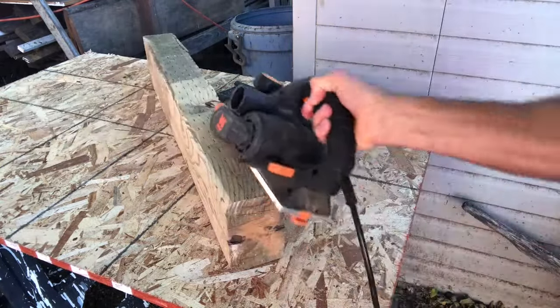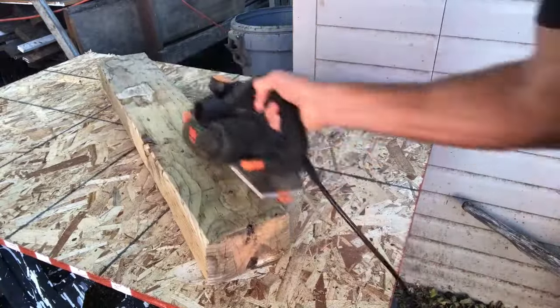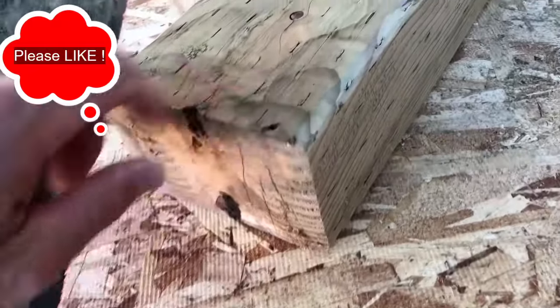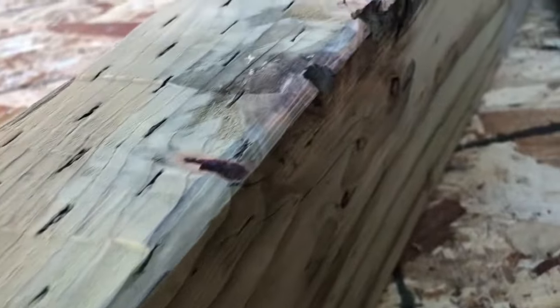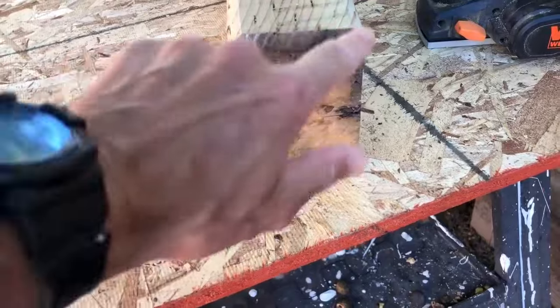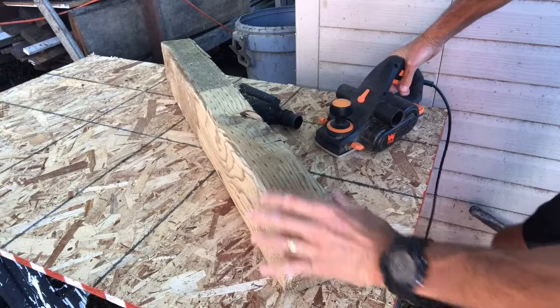Just a few passes across each corner to make them slightly rounded so the post doesn't get hung up when you're pounding it in. You also want to shave the bottom edges — almost like making a little stake, but not that extreme. The goal is to make sure it doesn't get hung up sliding down into the hole, because if you hammer it halfway with a sledgehammer and it gets stuck, that's really hard to fix. That's why I always take a little extra off.